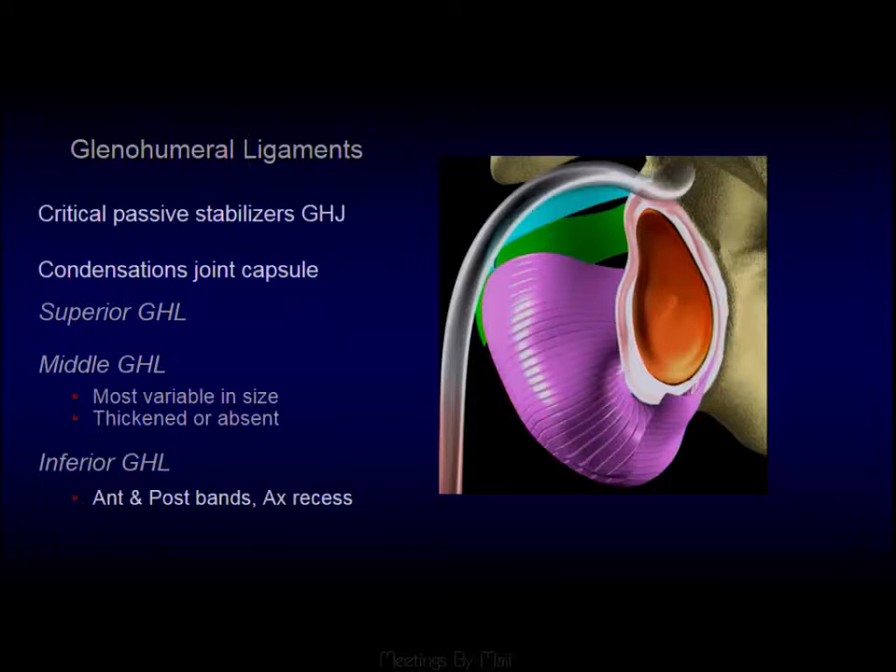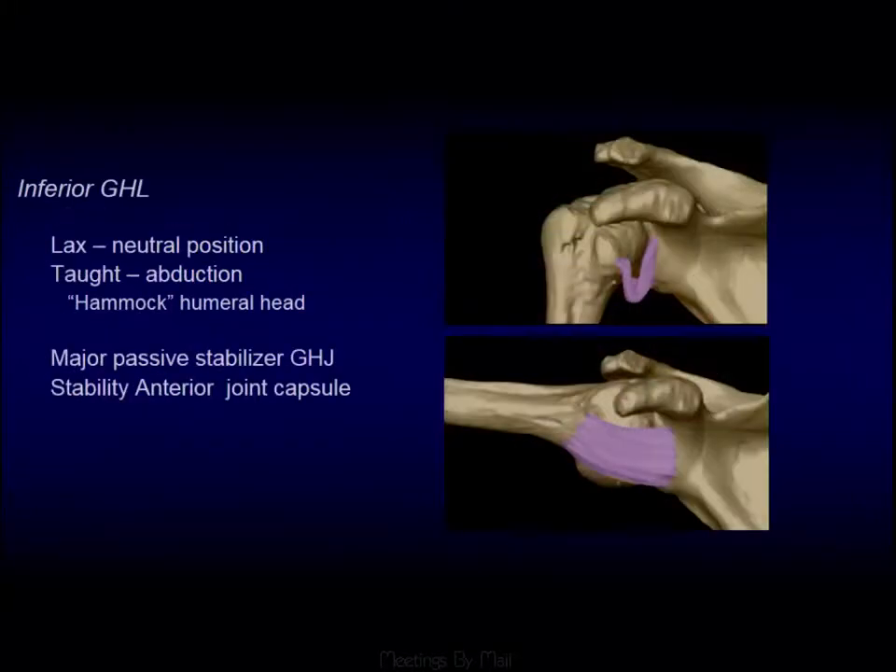Ultimately, the glenohumeral ligaments are just condensations or thickening of the joint capsule. It's the anterior aspect of the inferior glenohumeral ligament that's most important. Whenever the shoulder is in neutral, it's quite lax, but whenever you externally rotate and abduct the shoulder, it forms a tight hammock that resists anterior dislocation of the humeral head.